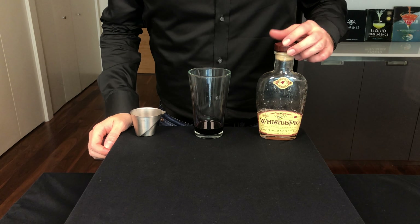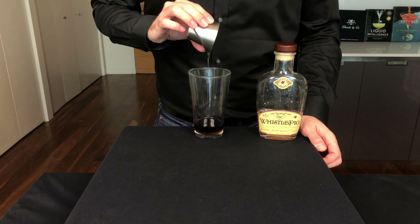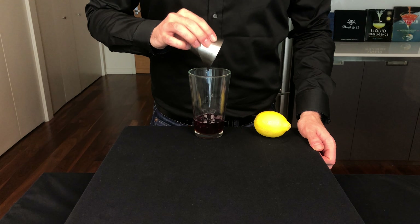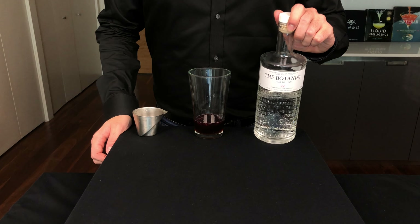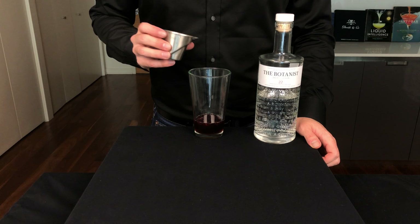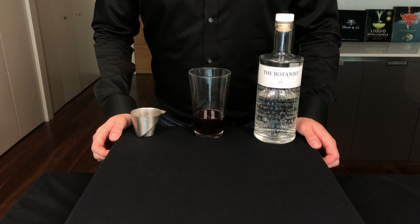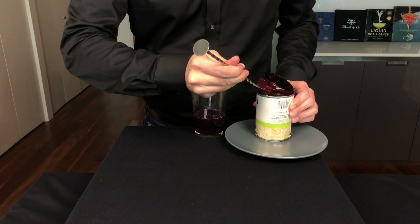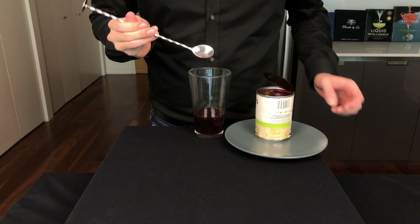We have some maple syrup here — try to use grade A dark and robust taste maple syrup, half an ounce or 15 mils. To balance that out, we're gonna add three-fourths of an ounce or about 22 mils of fresh lemon juice. These flavors are gonna pair really well with a dry gin, which is what we're gonna use here. If you prefer dark spirits during this time of year, go ahead and use a whiskey — maybe a wild turkey. Add one ounce or 30 mils of our gin. Now it wouldn't be Thanksgiving without cranberry, so instead of using cranberry juice, we're gonna be using a heaping bar spoon of canned cranberry sauce. Just drop it right in.